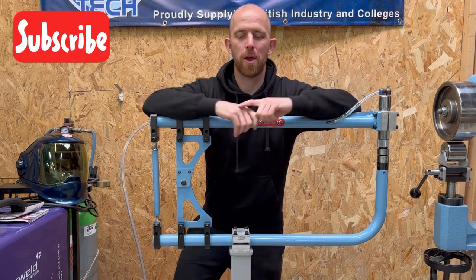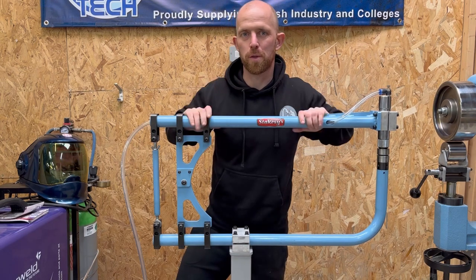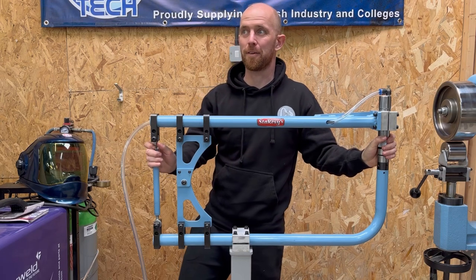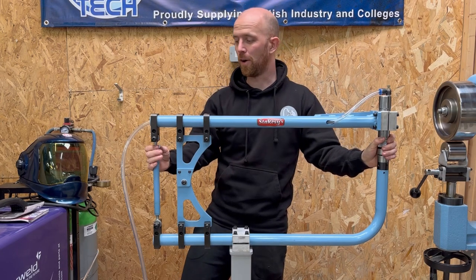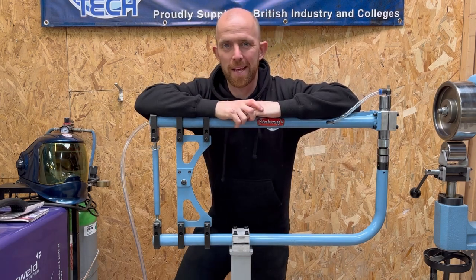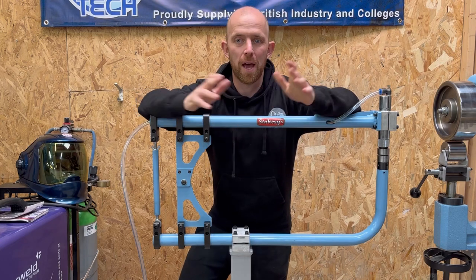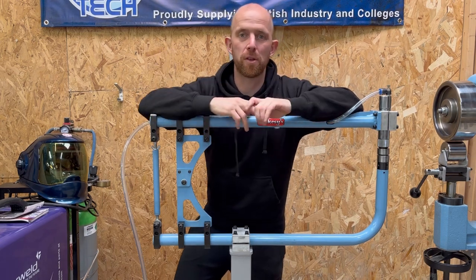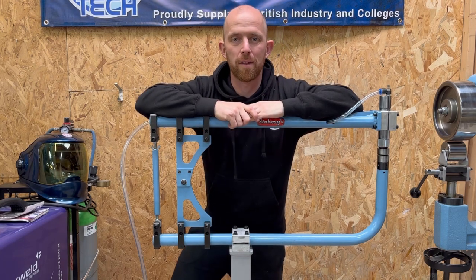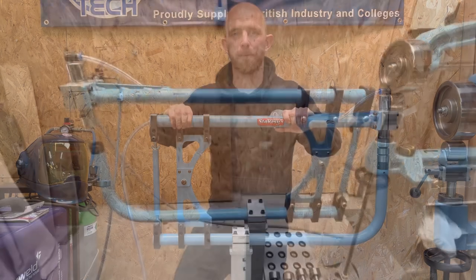Hello and welcome to Metal Shaper Tom. I'm doing a review for the new Stacey's planishing hammer. I received this the other day, saw it on their Instagram page about a month ago, it went live on their website the other day, so I put my order in and the next day it arrived. I'm very happy it's arrived, can't wait to give it a go. I'm going to explain some of the features and share my thoughts and opinions.